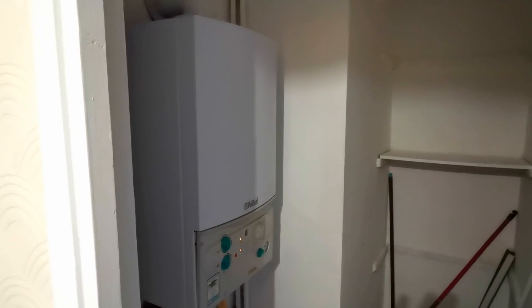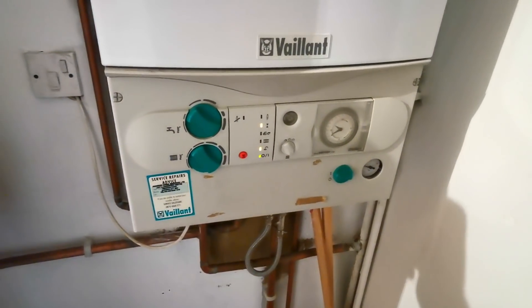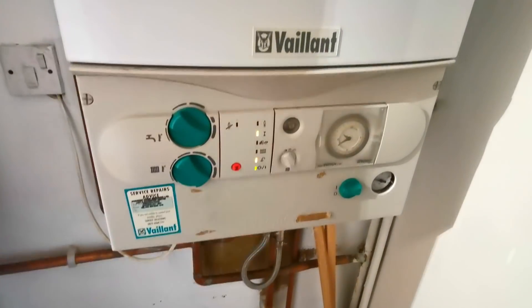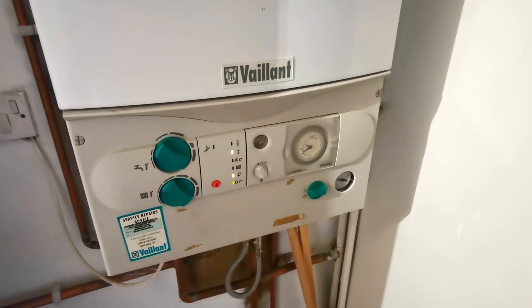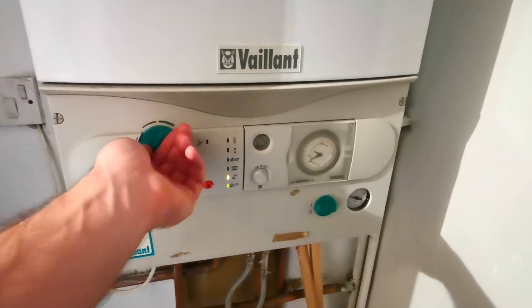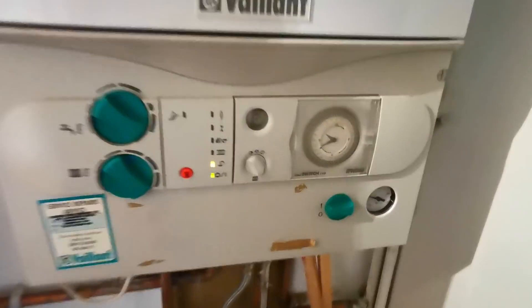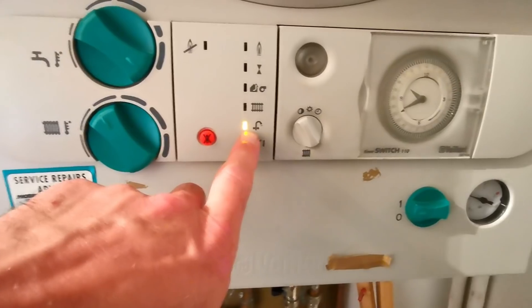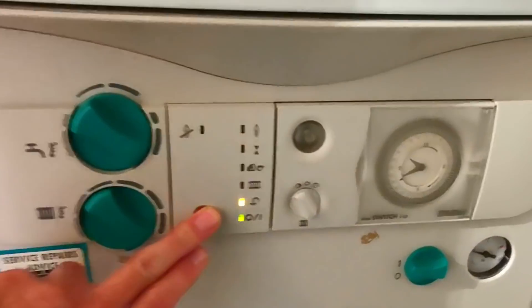Here we are today in this dark cupboard — it's always helpful. We have a Vaillant Turbo Max Pro, no display, no hot water. The hot tap is running in the kitchen and this is what we've got: a symbol for hot water and this light on top. I don't know what any of that means.